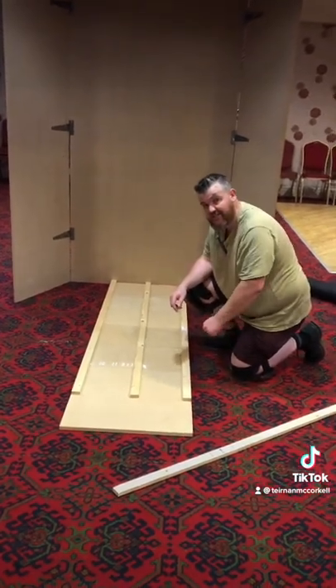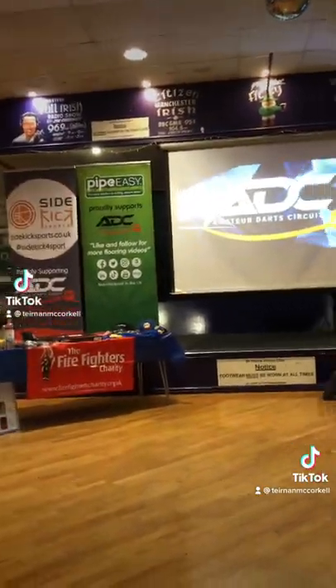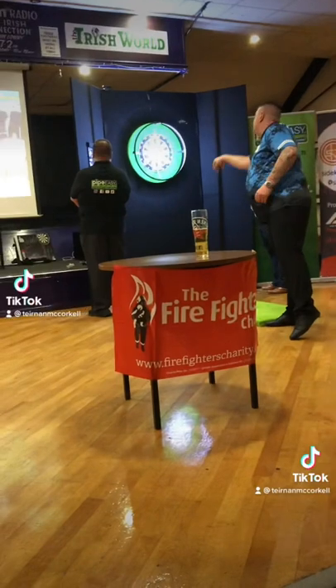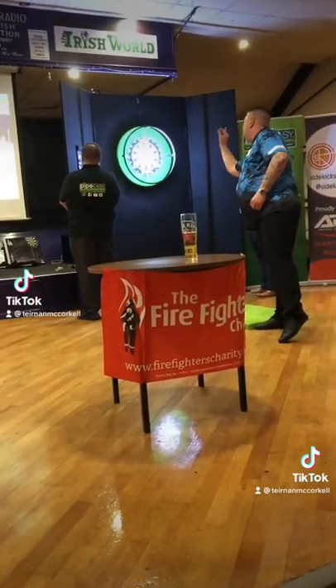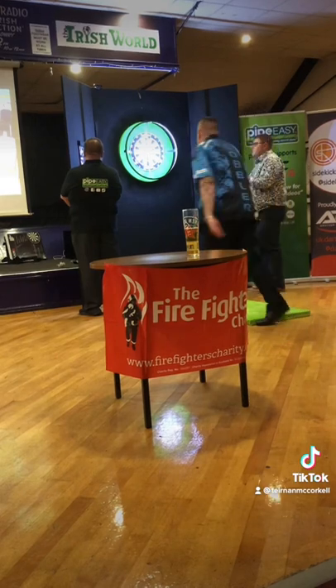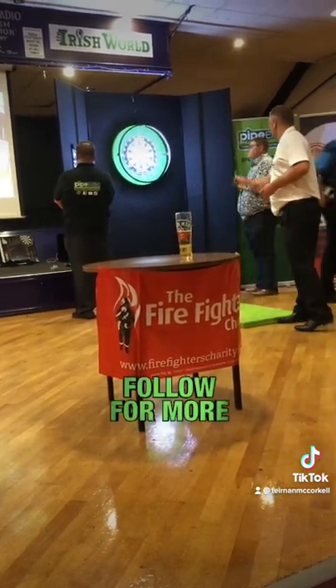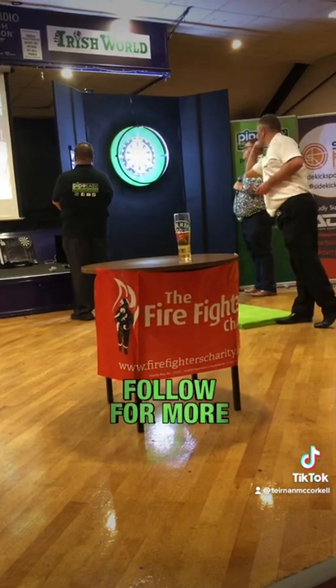We'll get on to the carpet covering on another day. So we have to actually get this ready for Saturday night's darts. Like and follow for more flooring videos, and do enjoy the darts. Thank you.